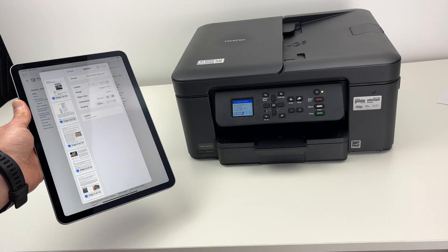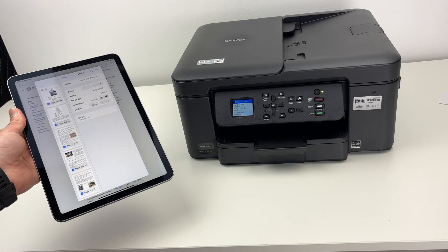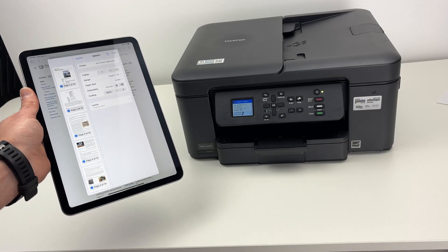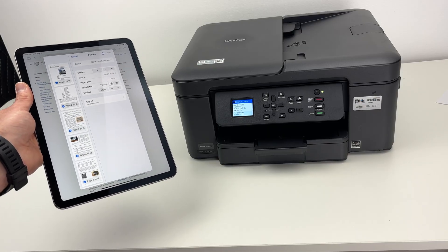In this video, I want to show you how to AirPrint using your Brother MFC-J1360DW. This works with iPad, iPhone, and Mac computer. So if you have one of these, I'll show you how it is done.